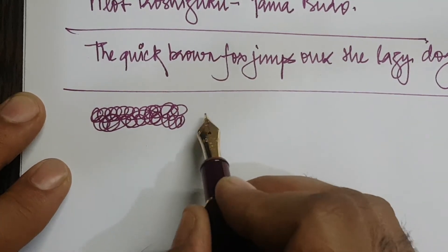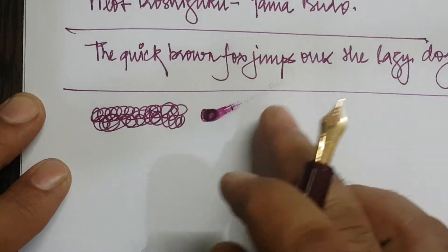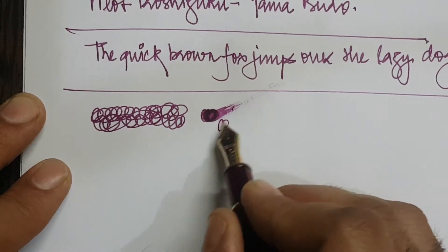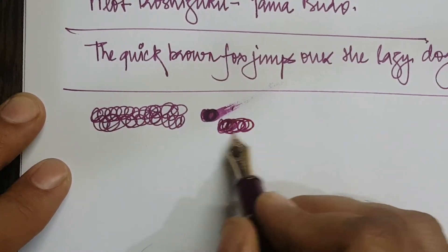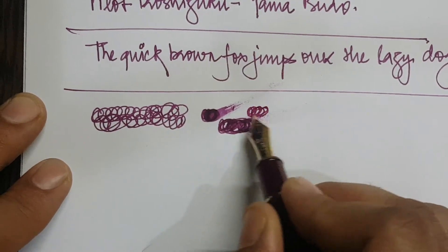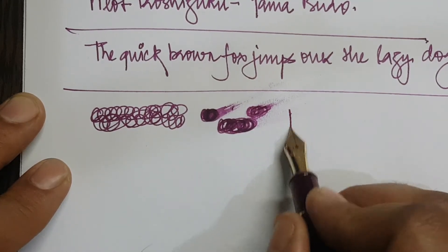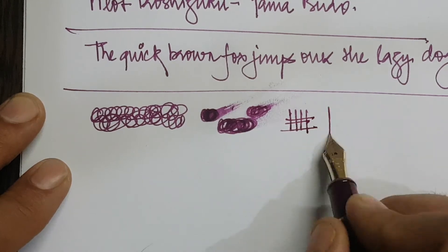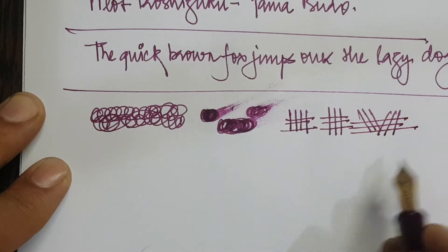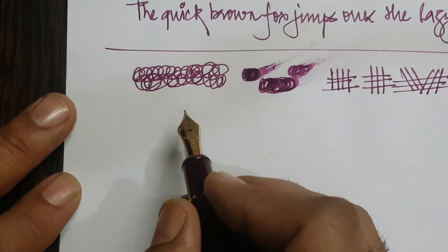The current state of the nib is that it is slightly more than medium wet — I'd put it at around 70–75 on a scale of 0 to 100. It's a good wetness. The pen writes in a non-stubbish manner; it's a good writing experience with all strokes good in all directions. Even with a fast writing sample, it does not skip at all.